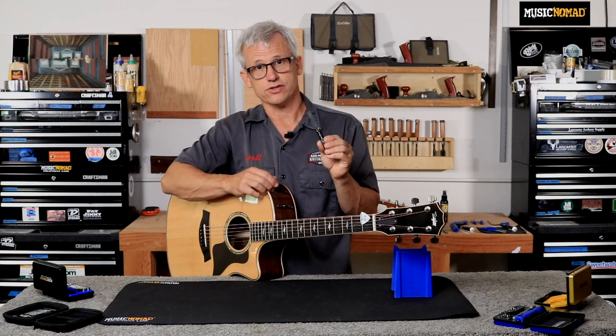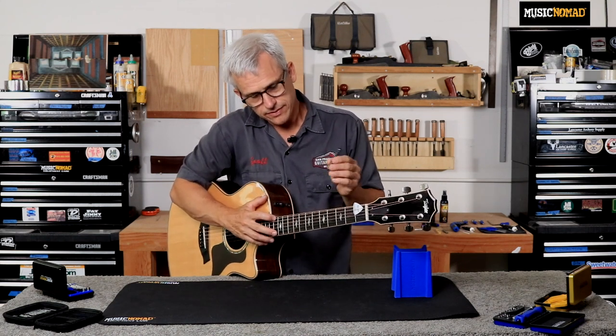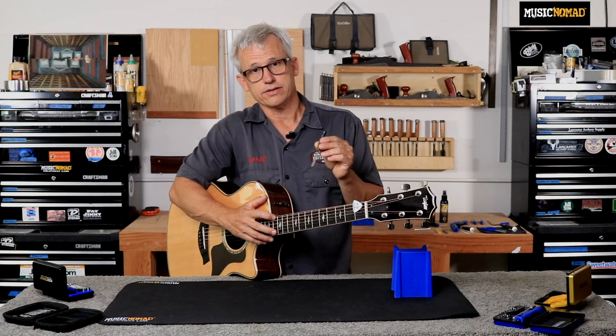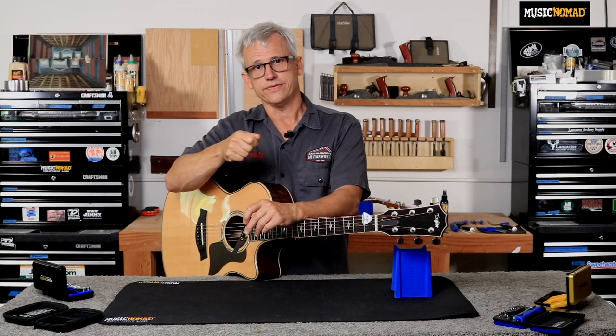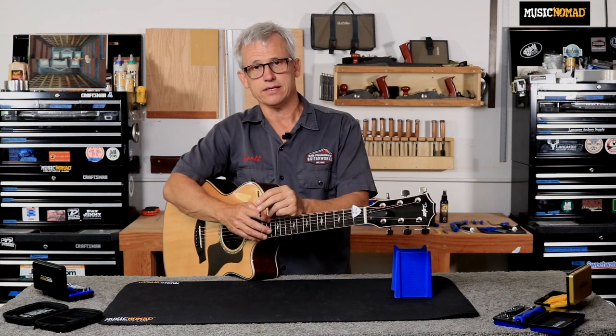We're going to use the eight thousandths of an inch truss rod gauge to measure the gap between the sixth fret and the string. I'm going to fret at the 12th fret, then put my gauge on top of the fret and slide it in between the fret and the string. I have a little bit of a gap between the gauge and the string. According to the touch rule printed on the handle of the gauge, I have no touch, so I will tighten my truss rod to take relief out of the neck. If you had a heavy touch where you push the gauge between the string and fret and the string moves a lot, you would want to loosen the truss rod to allow more relief into the neck. What we want to achieve is just a very light touch where the gauge just skims between the fret and the string.